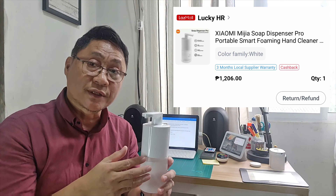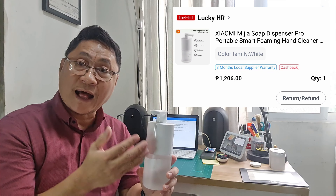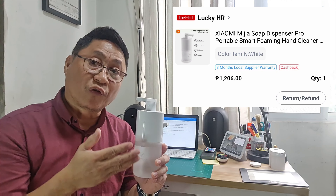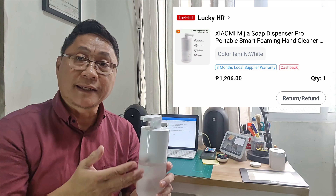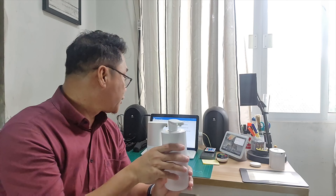The Pro version is pricier than the previous version — I bought this one at over 1,100 pesos, while the previous version is just about half the price. Xiaomi has yet to officially release this to the global market, but you can still buy it from online stores.